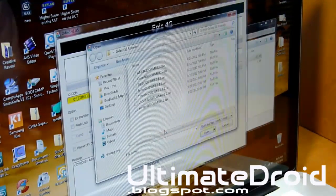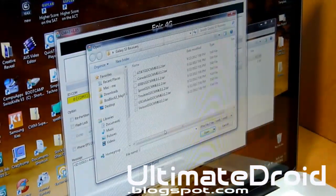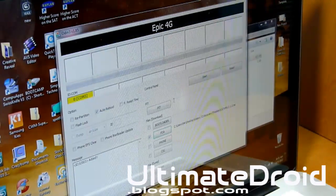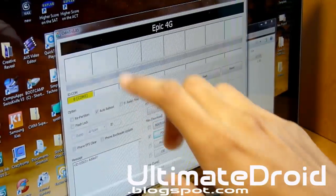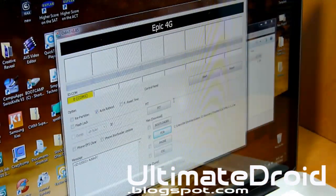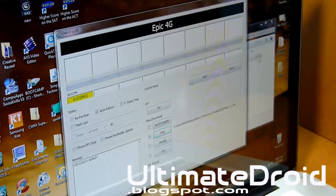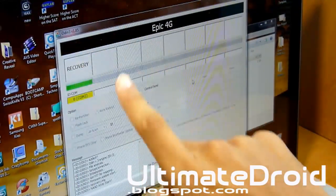Click on PDA and locate your TAR file — I'm selecting the T-Mobile one, but yours might say Sprint, US Cellular, Verizon, or Canadian. Just select the correct one. You'll have PDA selected and the yellow bar showing. You can leave auto reboot checked — it doesn't matter.